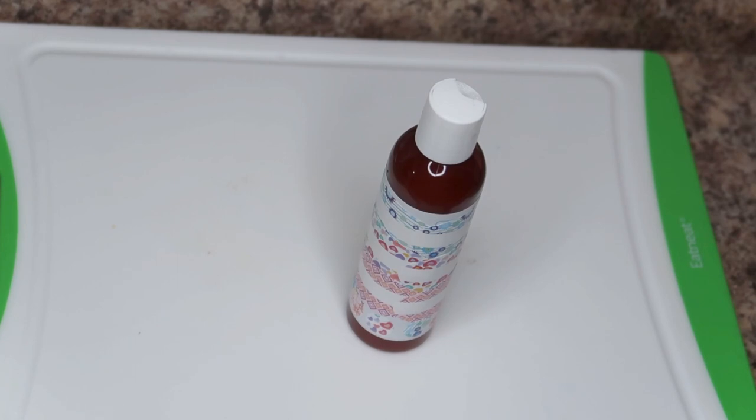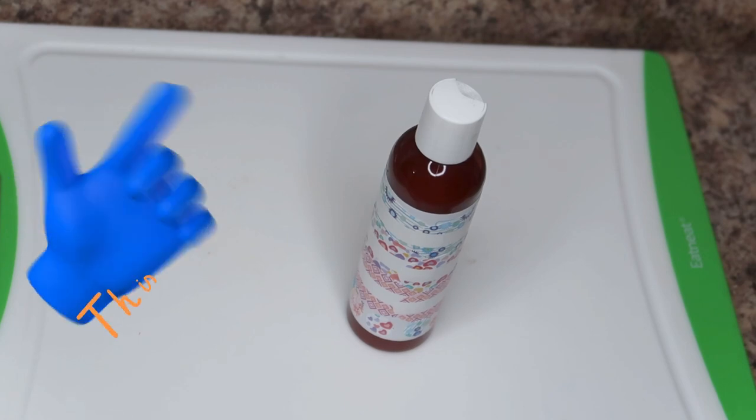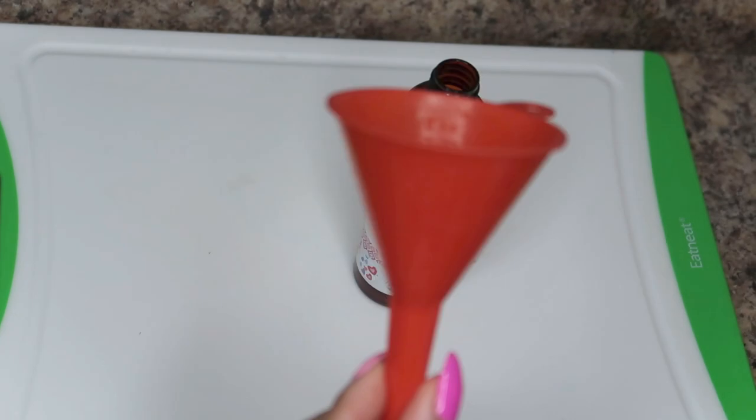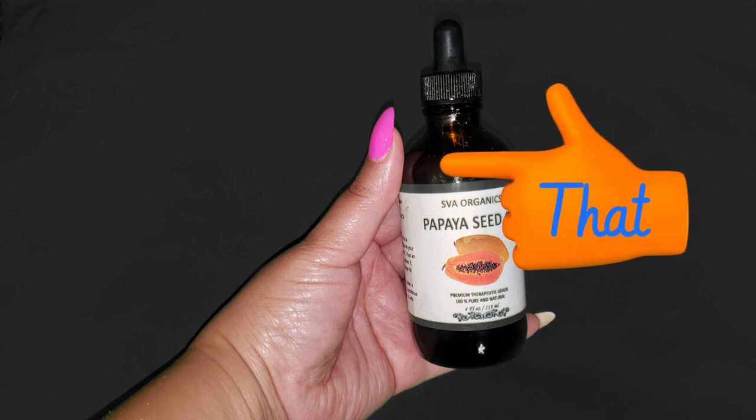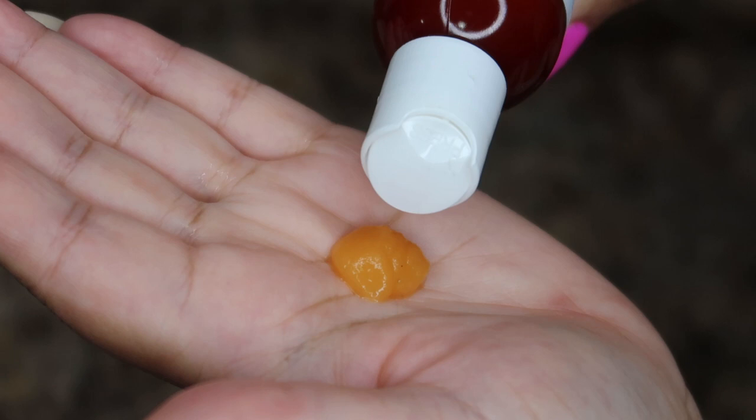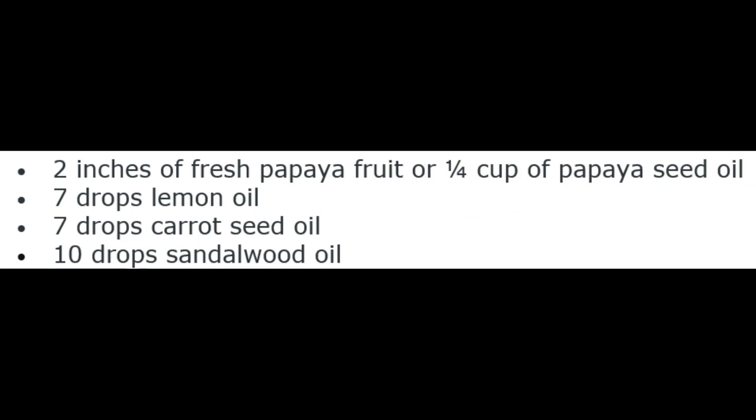You'll need a four-ounce amber bottle to store your serum and a funnel. If using papaya seed oil, measure out one-fourth cup. For the papaya fruit, take about one to two inches of sliced papaya, chop it up, blend it, and add a little water. I used a couple inches of papaya fruit, seven drops of lemon essential oil, seven drops of carrot seed oil, and ten drops of sandalwood oil.